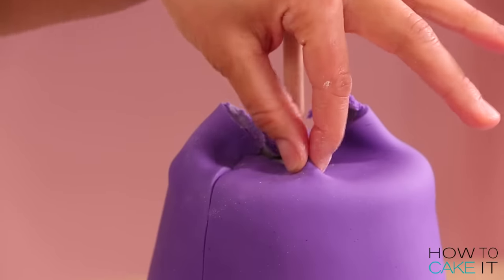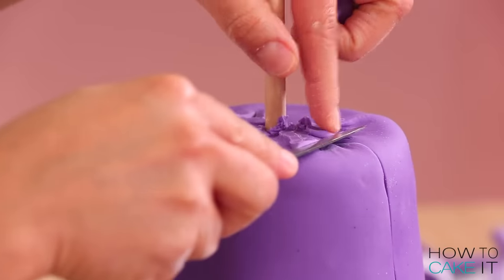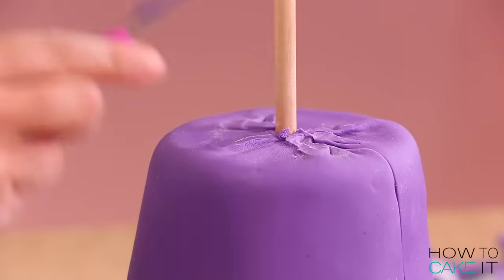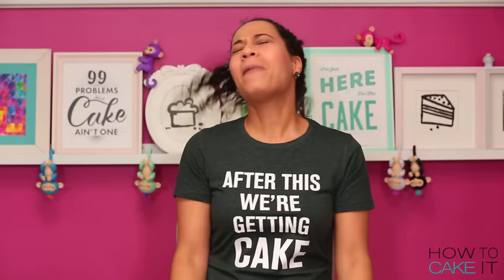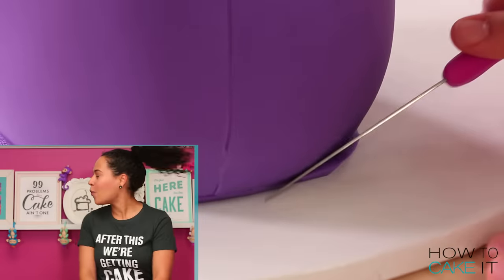I cut away the excess from the bottom, cut a clean seam down the back, and smooth the fondant over the top — which is sort of like her neck — and cut away the excess. Are you ready for a fondant whip? Whip it! Whip that fondant! We're just monkeying around, right guys? They all went quiet at the same time.